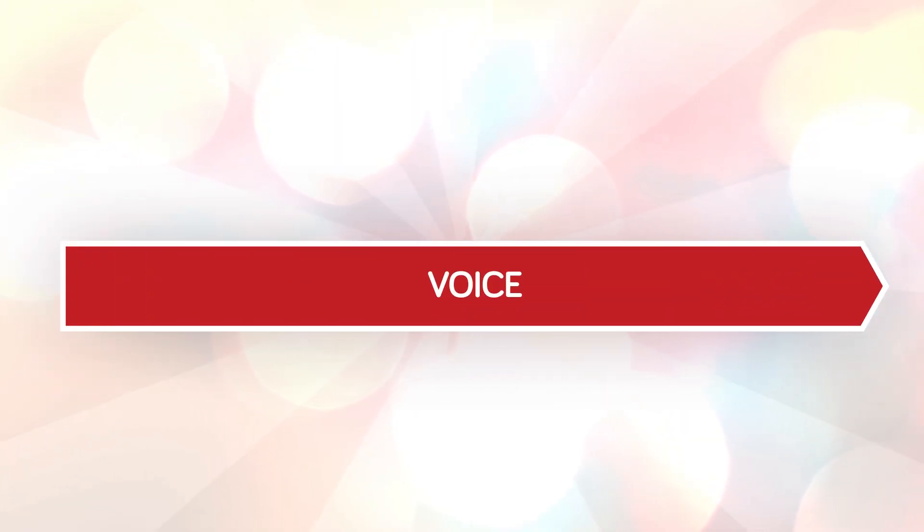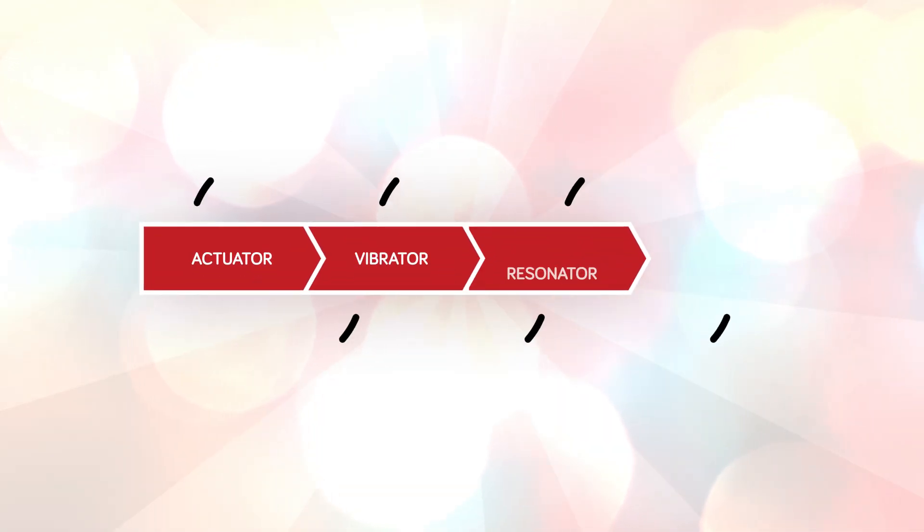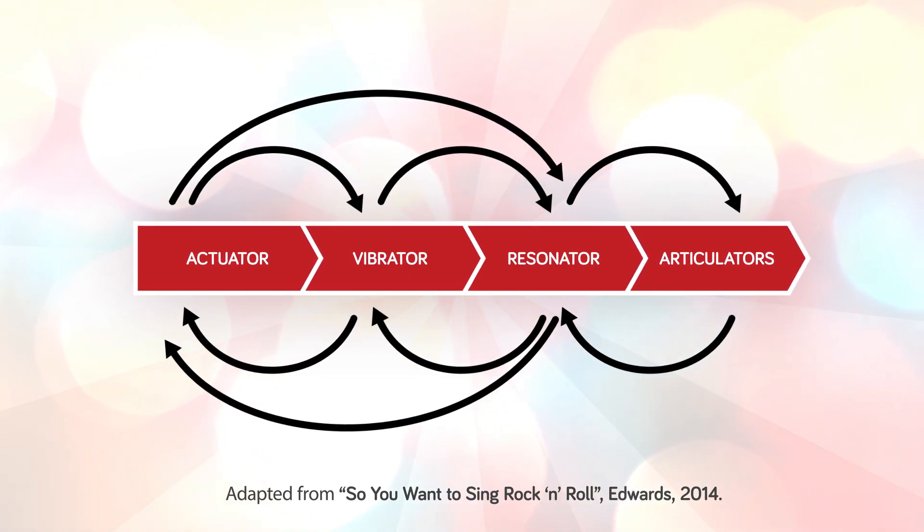It was once thought that the voice was a simple linear system with sound only ever flowing up and out. Now we understand that the voice is in fact a non-linear system, with each of the four components interacting with one another. For example, a high level of breath pressure supplied by the actuator through the larynx can influence the oscillatory patterns of the vibrator, causing the vocal folds to come together with higher levels of force. This in turn releases air through the glottis at a slower rate, which only serves to increase the air pressure even further. It is the multiplicity of these interactions between the four components that make the human voice one of, if not the most complex instruments to learn to use and sing with.